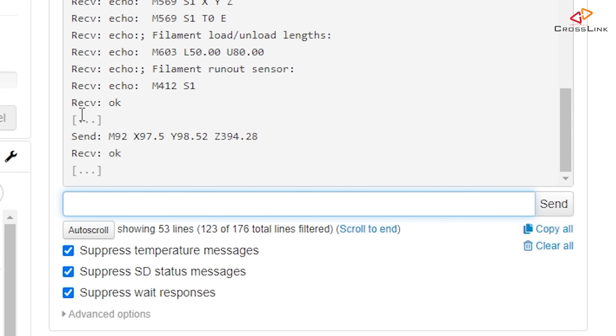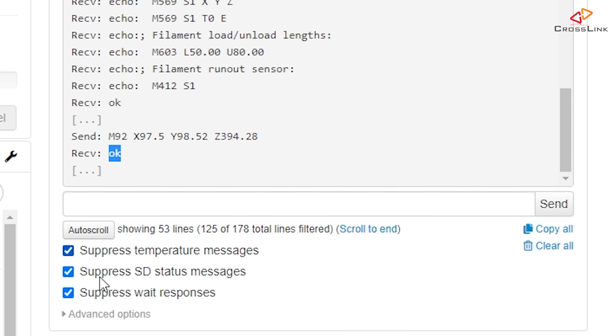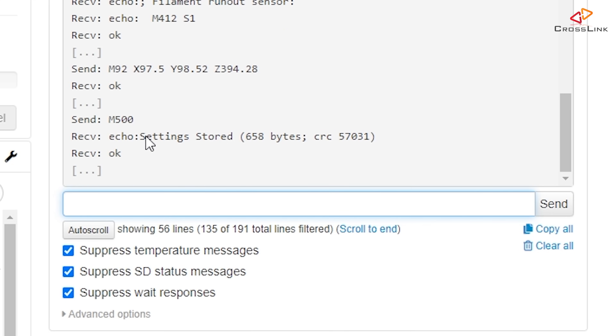After sending the M92 command, the printer confirms with 'okay.' However, if you turn off the printer now it will lose those new values — they are only in memory, not saved to EEPROM. So run an M500 command to permanently store those values. You'll see the result: 'settings stored.'